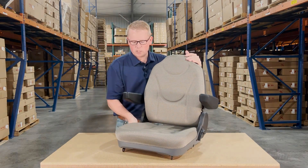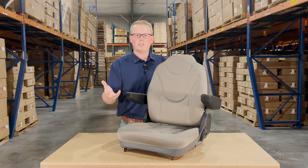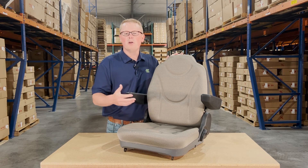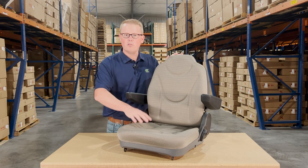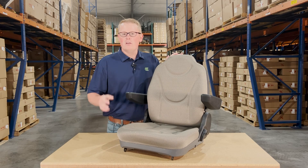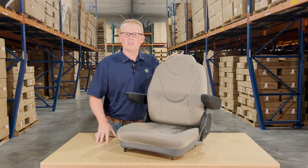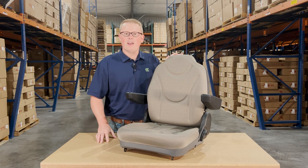If you have any questions or comments on this item or any of the other products that we sell, please feel free to reach out to us. For this seat, we do carry it in a black vinyl as well as an alternative camo version that looks great on a lot of different tractors. So if you're interested in one of those, please check them out or contact us. We're always happy to get you the right part at the right price. Thank you, and have a great day.